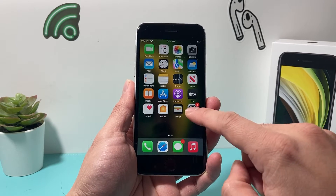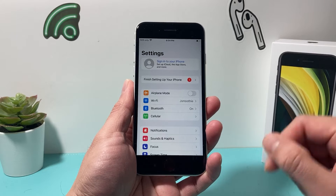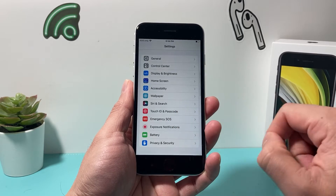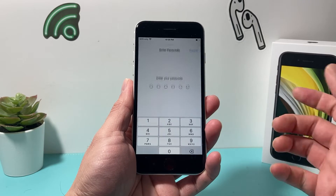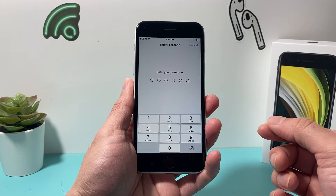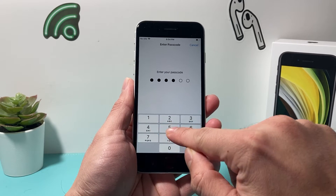In order to delete one, all you do is simply go into your settings on your iPhone, scroll down to Touch ID and Passcode, and click on it. It's going to prompt you to enter your phone's passcode. So we're going to go ahead and enter my phone's passcode here.